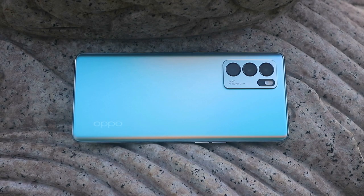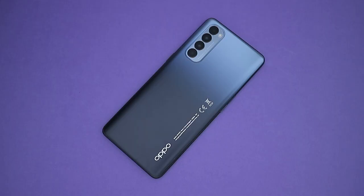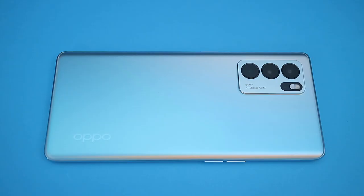Hey there, Alex here. This is the new Reno6 Pro 5G from OPPO. I know on paper it doesn't seem like a massive upgrade compared to its predecessor. But since the last Reno I tried was the Reno4 Pro, I'm somewhat curious about how much it has improved, and how the high-end MediaTek chipset would perform. So without further ado, let's dive right in.